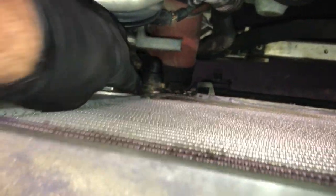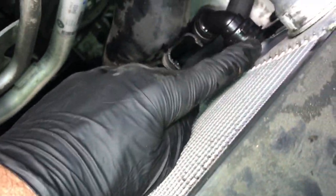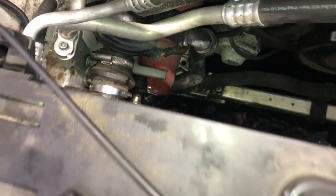Now loosen the hose clamp here, and just below it is another hose — pop off the clip and pull that hose off. Then there's a vent hose — pop that clip up and pull that hose off. There's also a third hose below — pop the clip up and pop it off. Once you get all of these popped off, push the hoses off to the side.